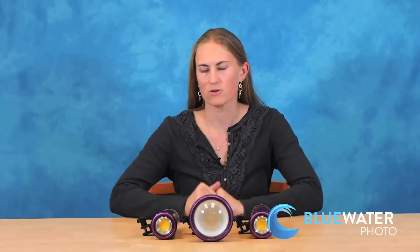As you can see here, there are three versions of lights in the Kelden line. They've all been redesigned for 2015 and really offer the best quality video light that you can get.